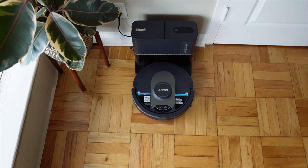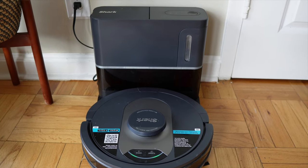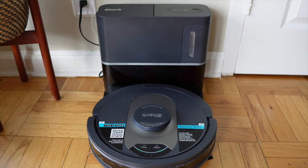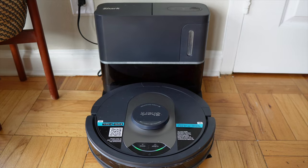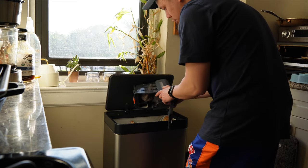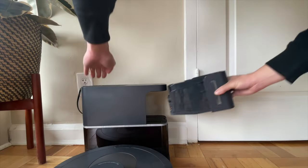Here's a video on how it self-empties. Once it docks, the dock itself vacuums out all the dirt and debris from the vacuum. It can hold up to one month of dirt and debris, which in theory means you only have to clean out the bin 12 times a year. I love that it's bagless too, so you don't have to buy any extra bags — just remove the dirt from the bin, put it back in the dock, and you're good to go.